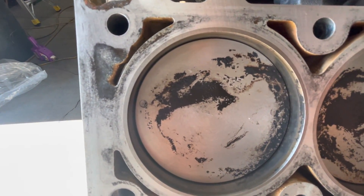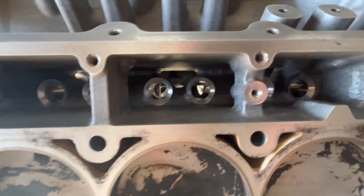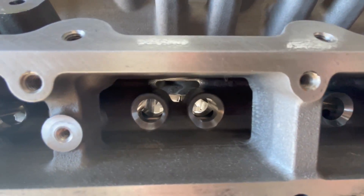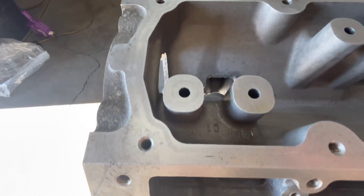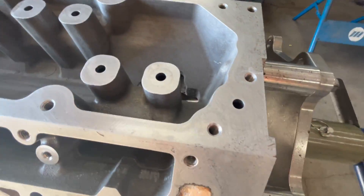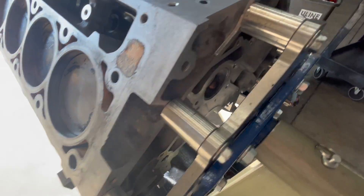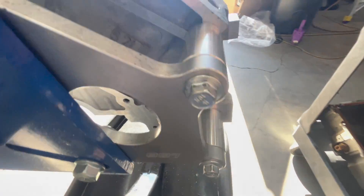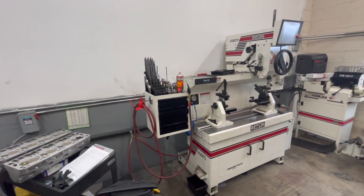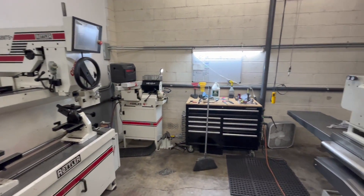I didn't want different pistons or rings because this motor has really good ring seal, makes good power, and has no blow-by — nothing in the catch can. The cross-hatching all looked really good, but of course you want to get all those little tiny particles out. There was nothing in the oil pan, but obviously a lot in the filter, and you really want to get rid of all that stuff.